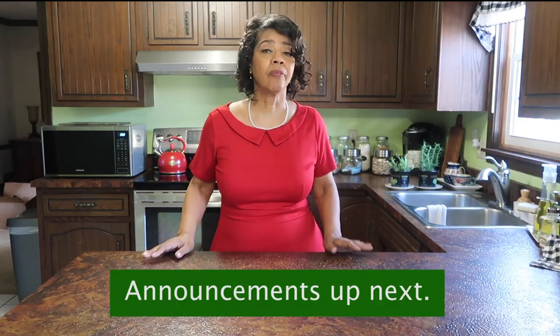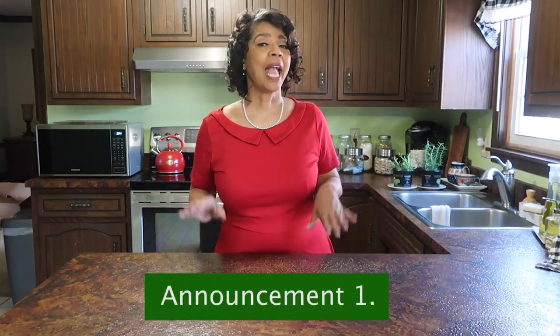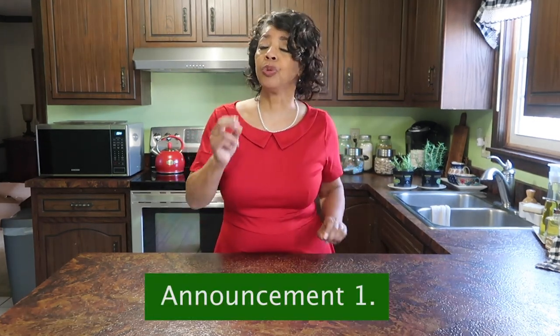This video is part of the spring kitchen vignette 2021 collaboration hosted by myself, This and That with Denise Jordan. There are so many other amazing YouTube creators jumping in and creating spring kitchen vignettes to bring a little bit of pretty and spring into their kitchens. Be sure to check out the link in the description box to the spring kitchen vignette 2021 playlist to see what they've done.